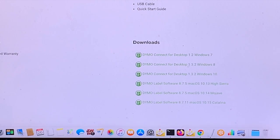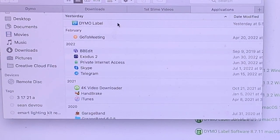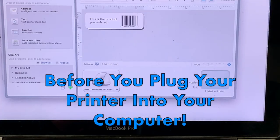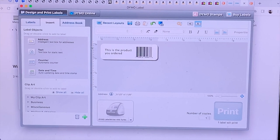When you download it, it's going to look like this file here. You double-click on it, and once you've downloaded it onto your computer you'll find it in your applications and can open it up. To be clear, you do want to have your software downloaded before you plug your computer in.